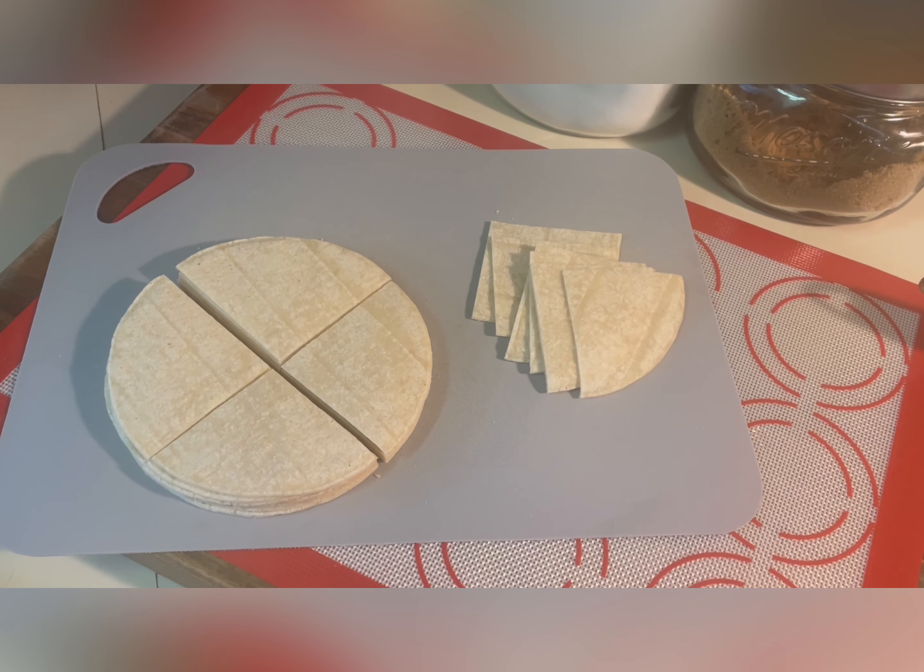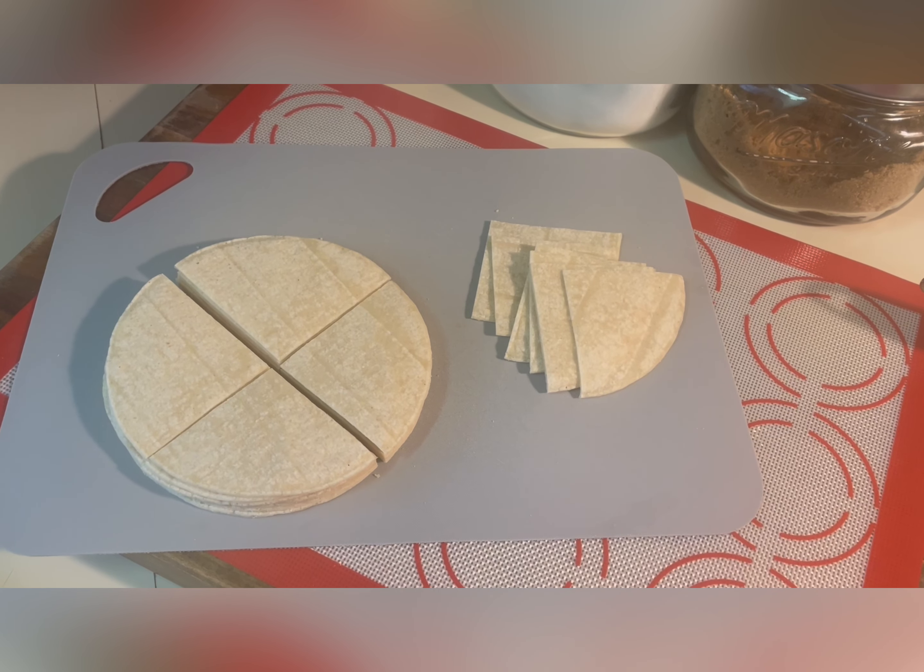For this simple recipe you will need corn tortillas, store-bought or homemade, canola or vegetable oil and salt.